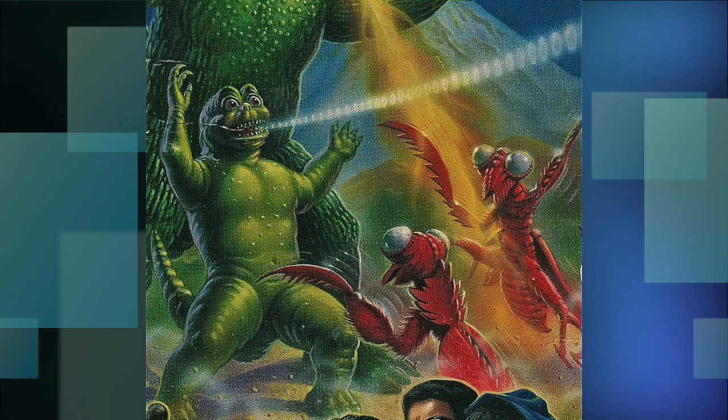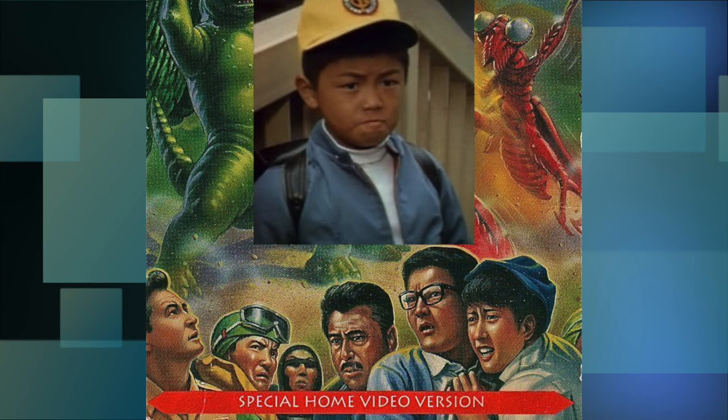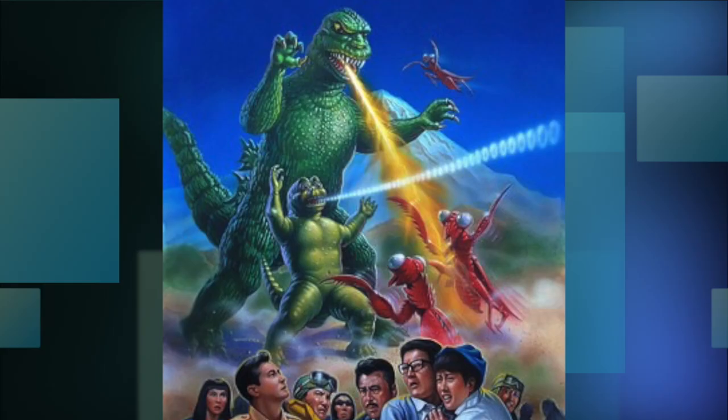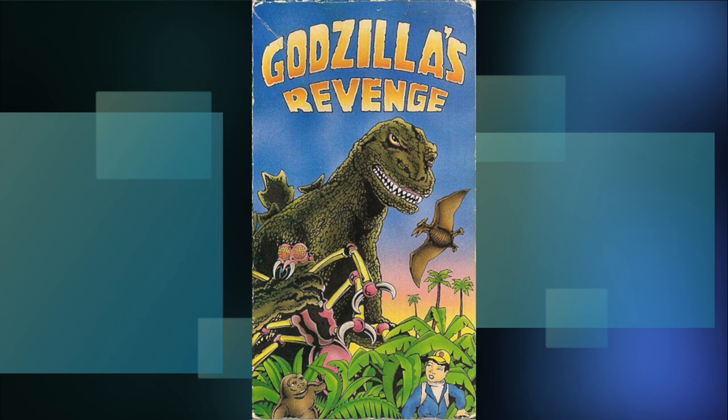Godzilla's design seems to be a mishmash of the 1967 and 1984 suits. The Kamakuras and Minilla are drawn pretty nicely, including the batch of characters down here who don't appear in this movie. Like really, this is the film where the kid is the main lead, and you don't even include him on the cover — instead make way for the random alien down here. Despite the flaws, the art is actually really nice looking.